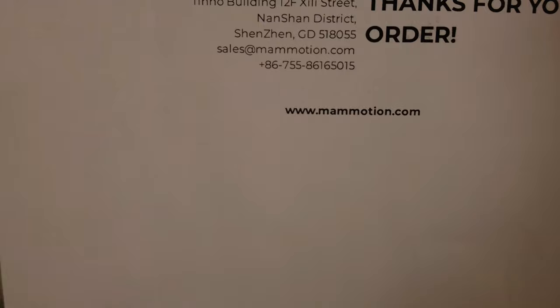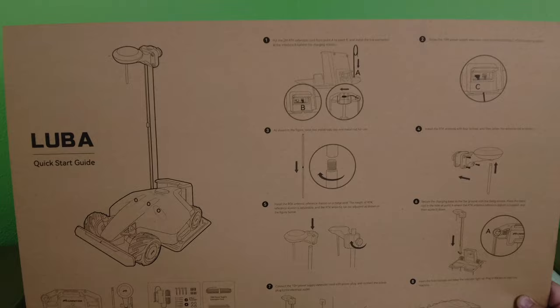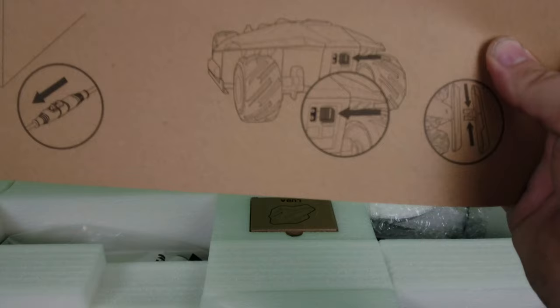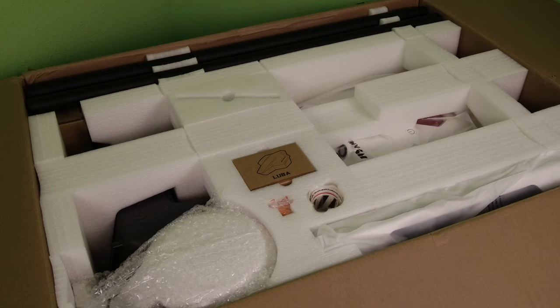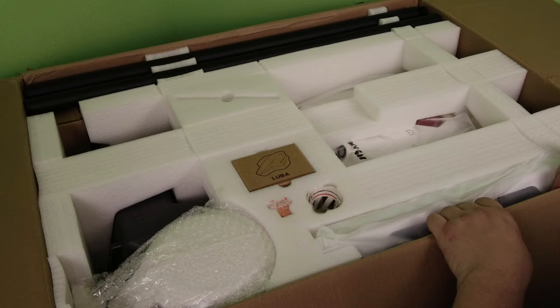The first thing in here is a set of instructions — a quick start guide. It shows all the pieces in the corner, how to set up your base station, how to set up the RTK antenna, and finally where the power switch is. I'll put the camera on a tripod and see how that works.